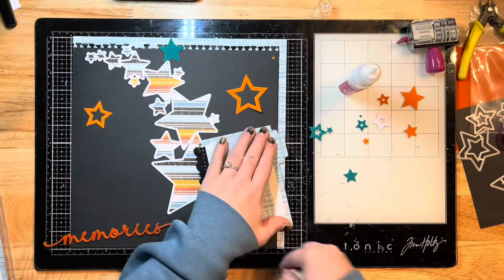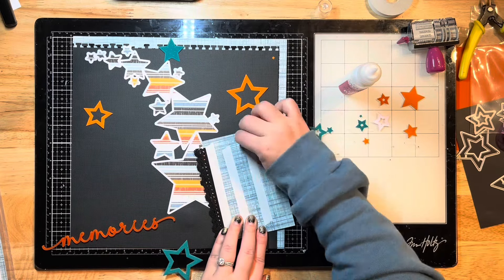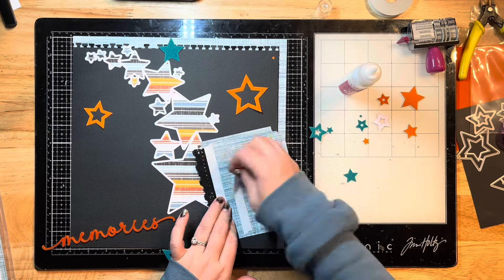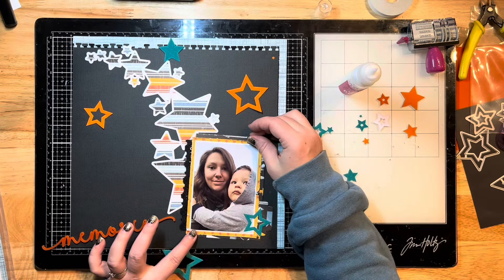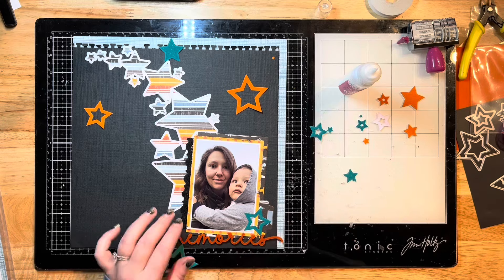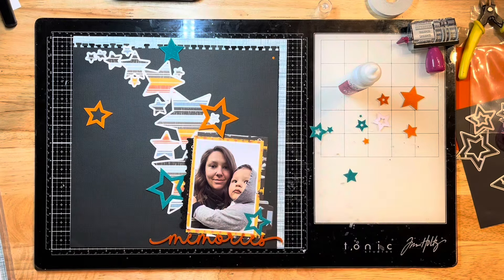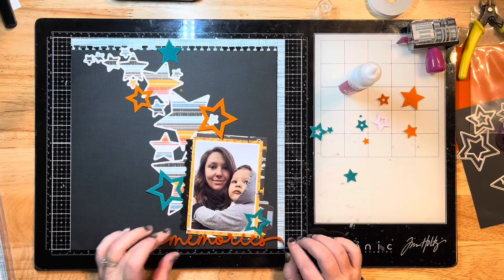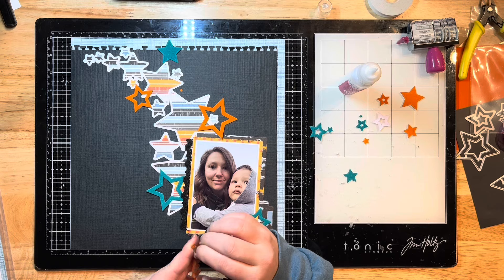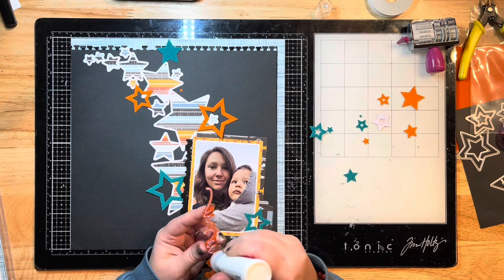I've got my stars cut out in the teal waters color and also the orange glow color. My baby girl is beside me handing me things I don't need and taking things I do need - she's over a year old and getting into all of my stuff. I really hope that's indicating she's going to be a scrapper someday, so let's cross our fingers and hope she likes scrapbooking and crafting.